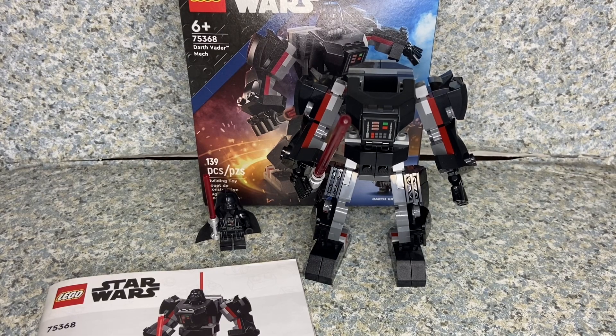Hello, Star Wars fans. This is JAR369. Welcome back for another Lego review. Today I'll be taking a look at the Lego Star Wars Darth Vader mech build set.